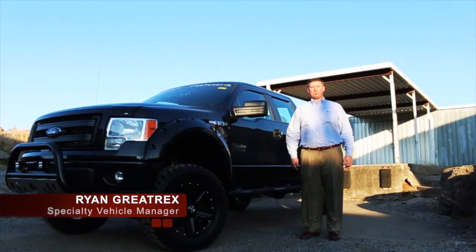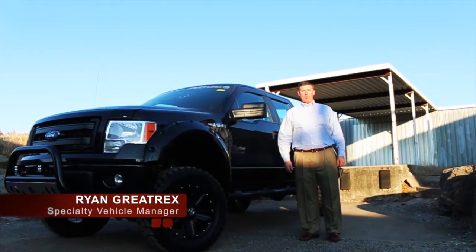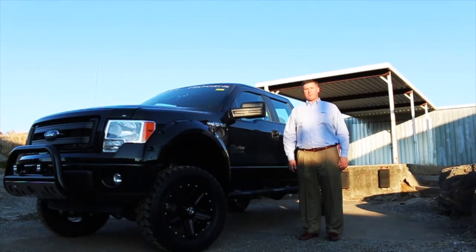Hello everybody, Ryan Graytrax, Ford of Murfreesboro, taking a look at the 2014 F-150 Phantom Edition by Rocky Ridge on an STX chassis. It's an all-new truck. Let's look at some of the features.